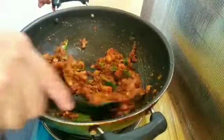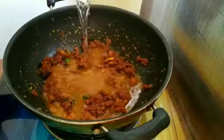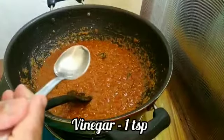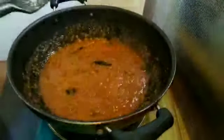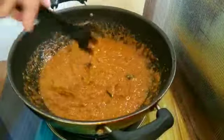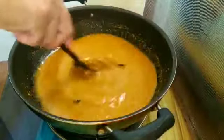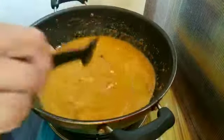1 teaspoon of gravy. Put the vinegar into the gravy. Put the gravy in and mix the egg.